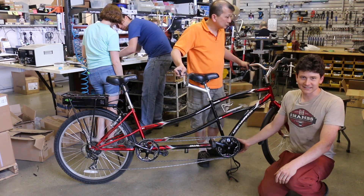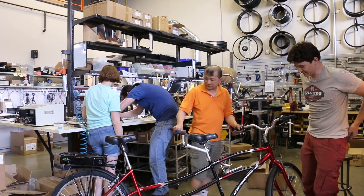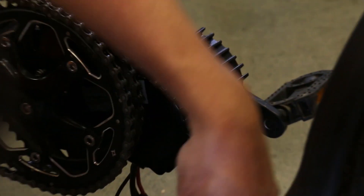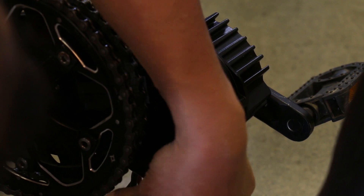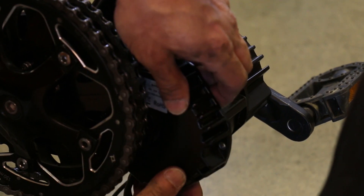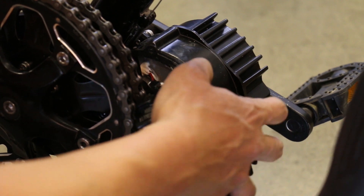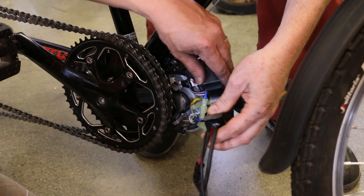We're not going to detail the mechanical installation of the BBSHD, but we are going to modify this to remove the internal motor controller. Generally speaking, this would be easier to do before you've installed the drive system on the bike, but there's just enough room to do it even with it already on the bottom bracket. First we're removing the three hex bolts that hold the motor controller cap on. Normally there's a bit of a seal to break when you take this motor controller off because of the gasket. Now we have the three phase connections between the motor controller and the motor.